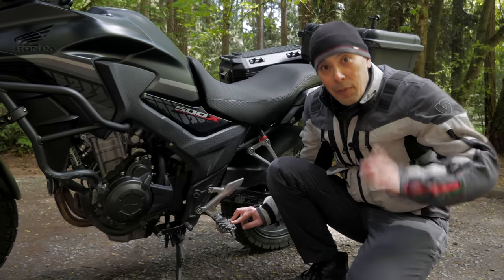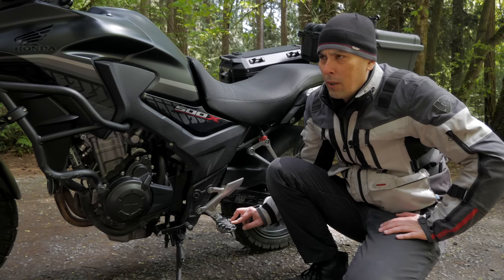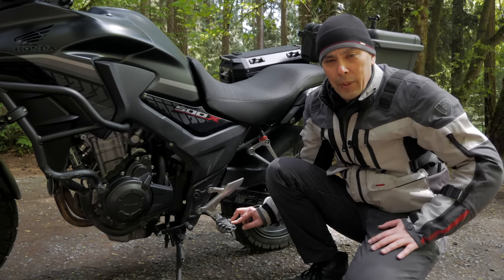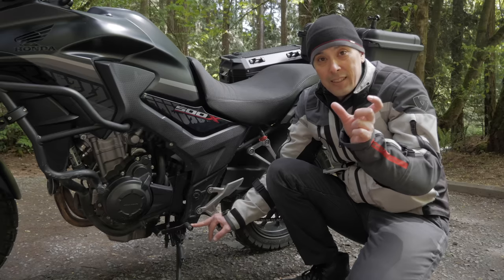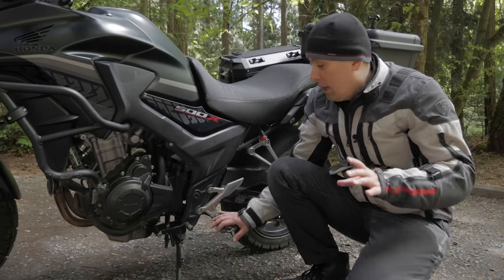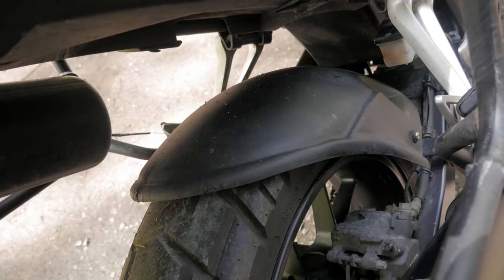So I went back to China and ordered some shifter levers. I originally ordered them because I bent my shifter when I dropped the bike, and they have a foldable shift knob, so I thought with the extension I could get my boot under. But I still couldn't get my boot under. So I've gone back to the stock shifter, but I've kept the SW Motech foot pegs because I really like how they work.